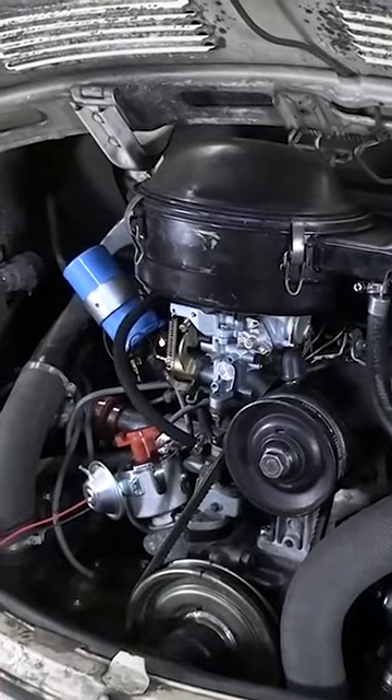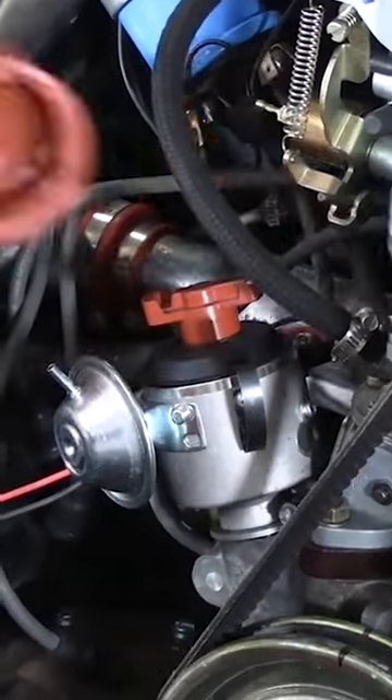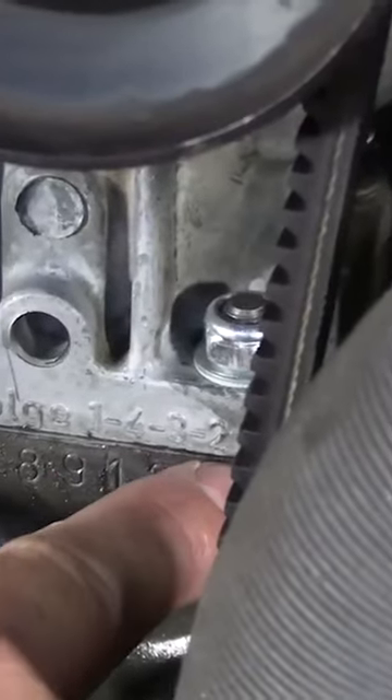We can go ahead and put on our distributor cap, dust shield back in place, reinstalling the rotor, our distributor cap — one, four, three, two.